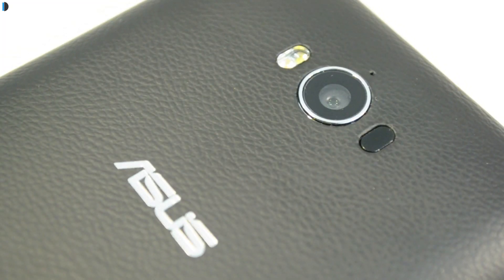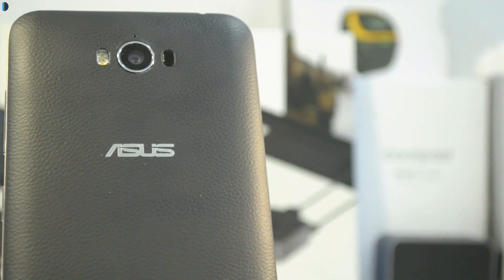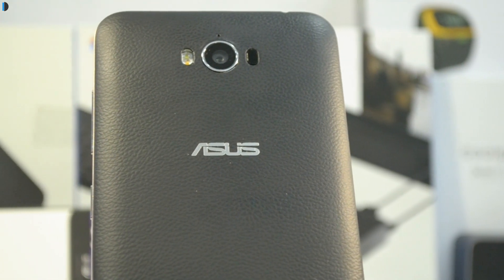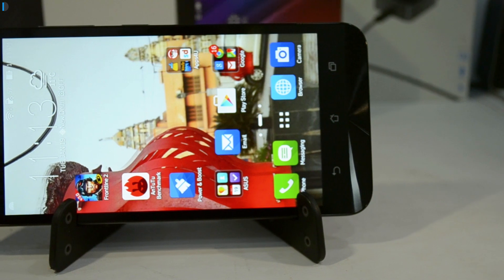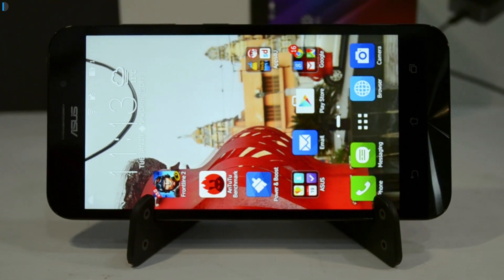On the rear you get a 13 megapixel shooter with dual-tone dual-LED flash, a secondary mic hole for noise cancellation just above the camera module, and towards the right side of the camera module there is a laser autofocus sensor which helps you focus very quickly. There is Asus and Zenfone branding and a speaker grill towards the bottom. On the front there is a 5.5-inch 720p HD display, and below the display are three touch capacitive buttons which are not backlit.